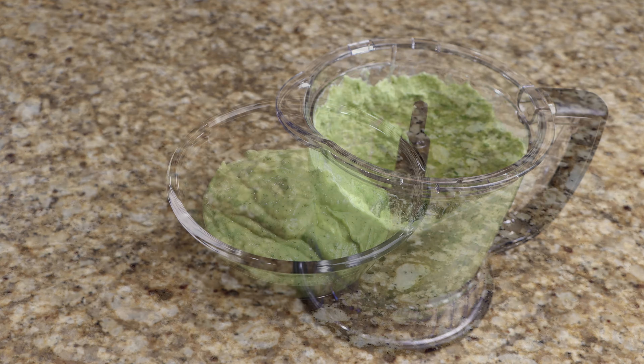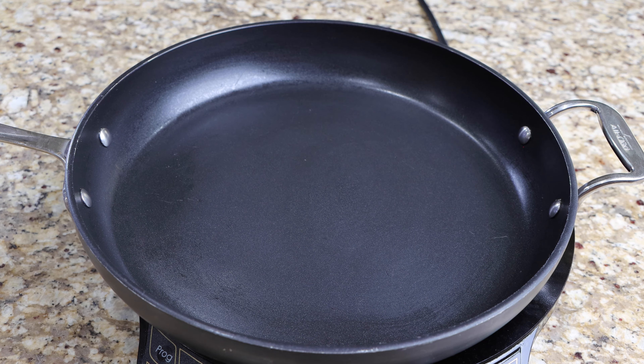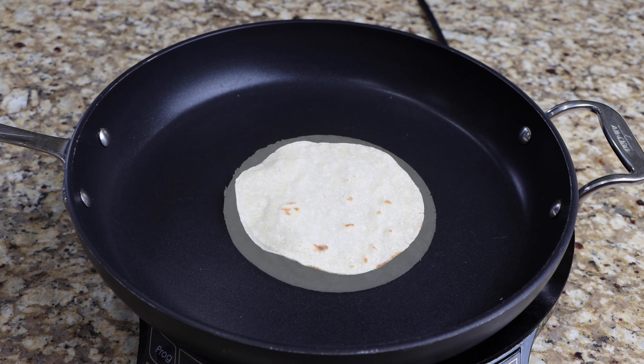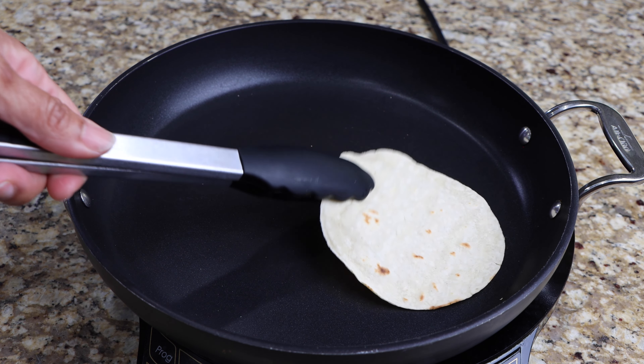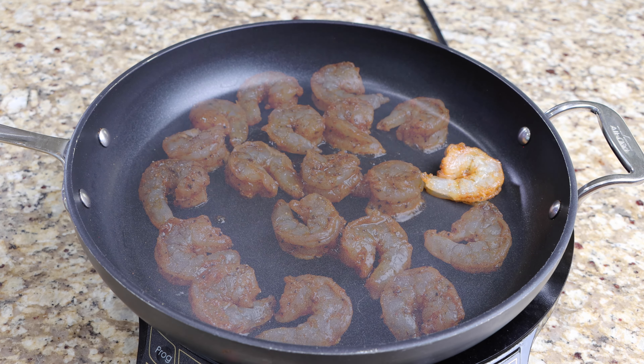Transfer it to a bowl, then set it aside until later. Using medium heat, bring your pan to temperature, then heat your tortillas. Now cook your shrimp for approximately 3 minutes.